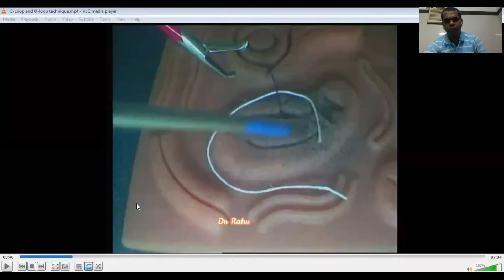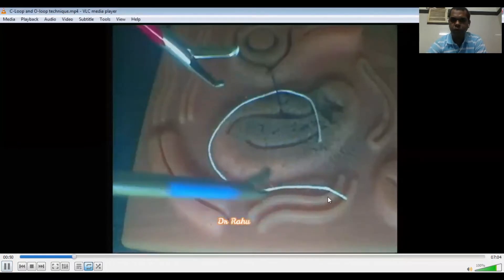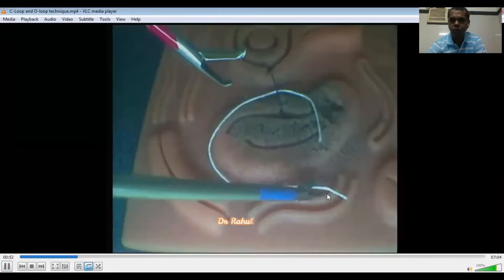Now we will see the knot-tank techniques. The first is the C-loop technique. This is the short tail and this is the long tail. This long tail is shaped like a C. As this C is facing to the right side, the right-handed holder will catch this long tail, or C-loop.